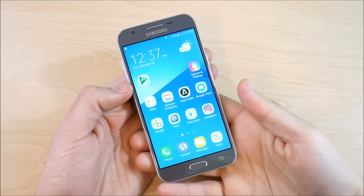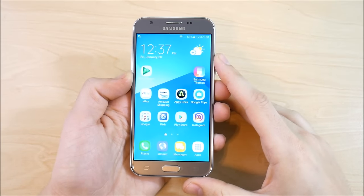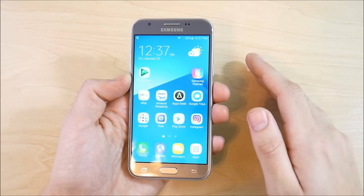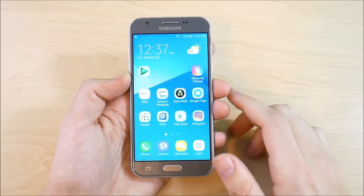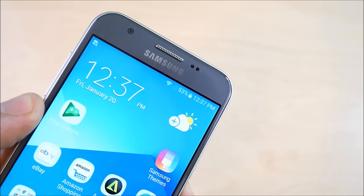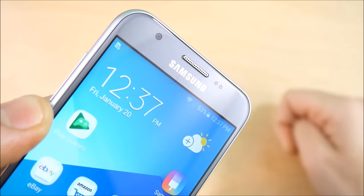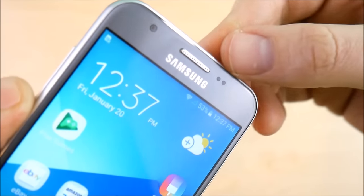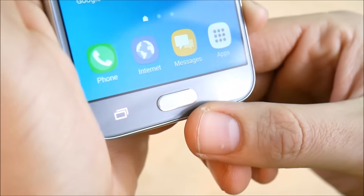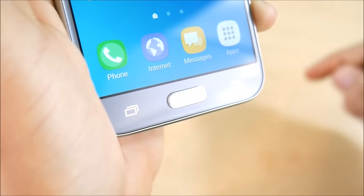Let's begin with the hardware tour of the device. On the front you'll find a 5-inch 720 by 1280 HD TFT display — this is not a Super AMOLED panel. There's a Samsung logo at the top, light sensors, and a 2-megapixel front camera with an F2.2 aperture. You also get an earpiece for calling, a home button, a back button, and a multitasking key — which does not light up.